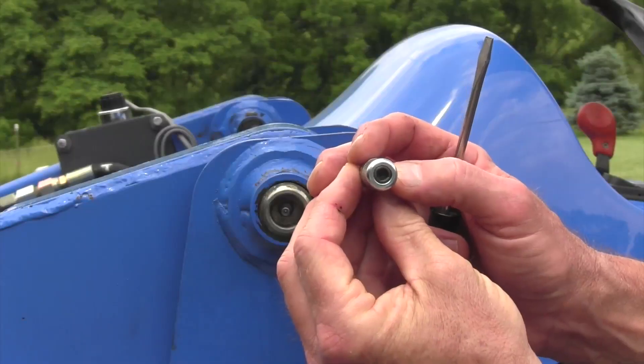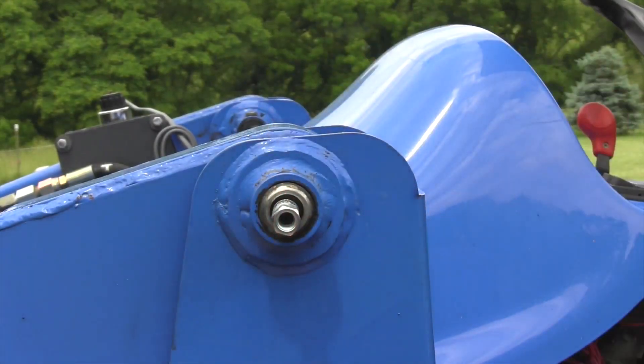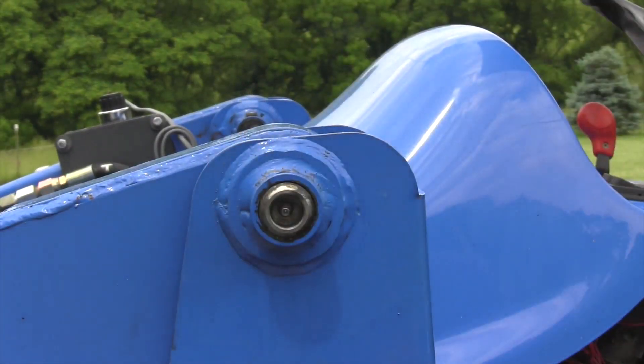Number two, let's talk about how the Zerk works. There's a little tiny ball with a spring behind it. When there's no grease gun on that fitting, that ball is out at the front and it keeps grease from coming out. When you put that grease coupler on, it pushes that ball back and allows you to apply grease through that fitting. So that's how it works.